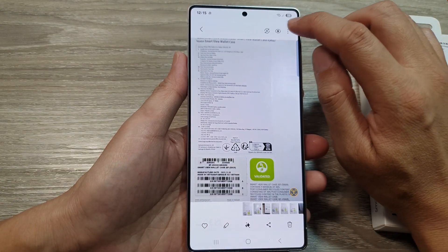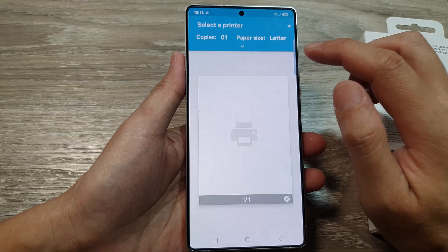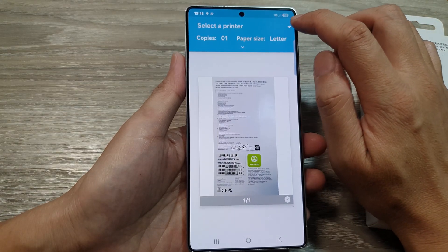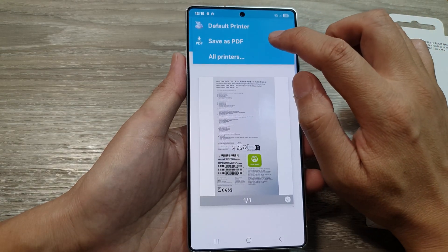To save it as a PDF document, go to the top, tap on the more button, then tap on print. Next, tap on the 'Select a Printer' drop-down and select 'Save as PDF.'